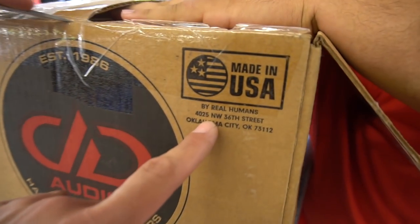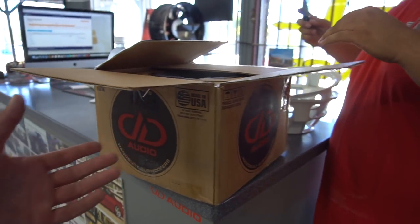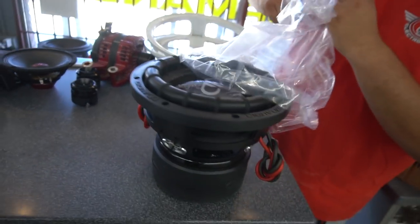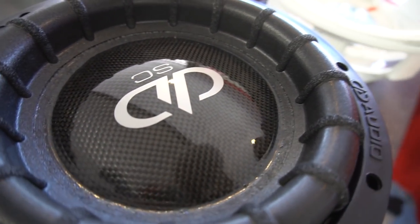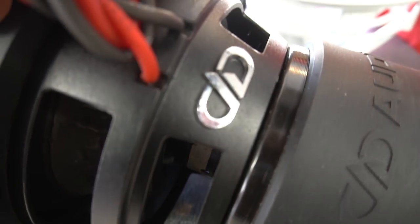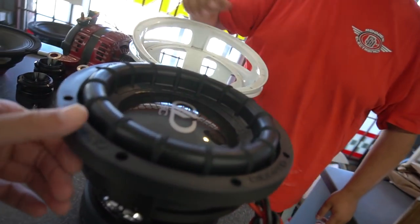Made in the USA by real humans, Oklahoma City. Does this cause cancer in California? Yes, of course. Alright, let's open the cardboard. Look at that — wet carbon, the gray logo, supercharged subwoofer. Chrome logos on the basket. It looks pretty good, I dig it.